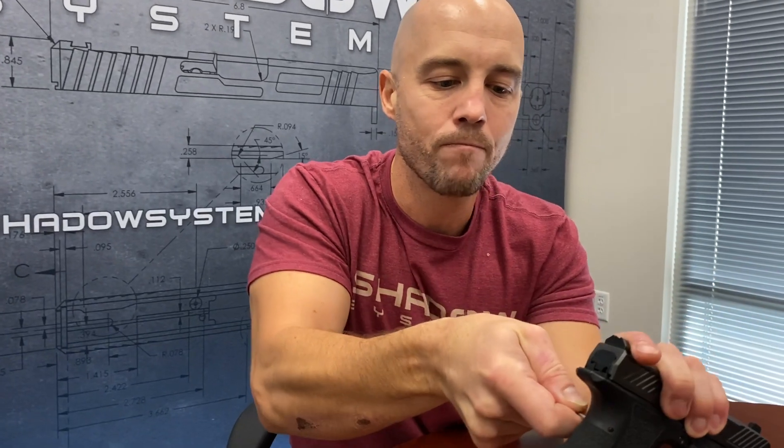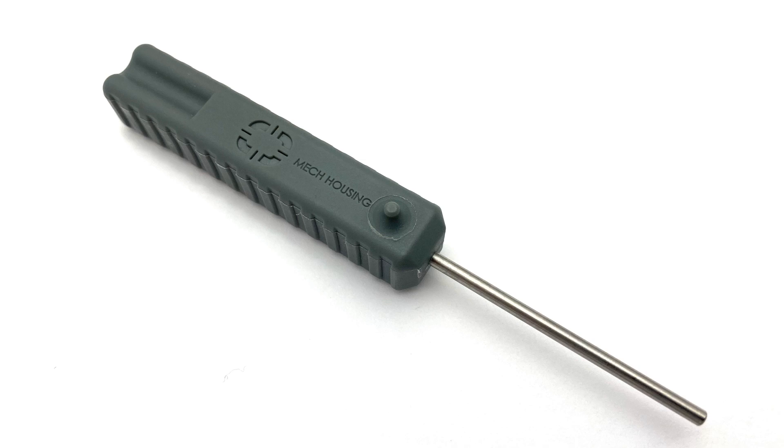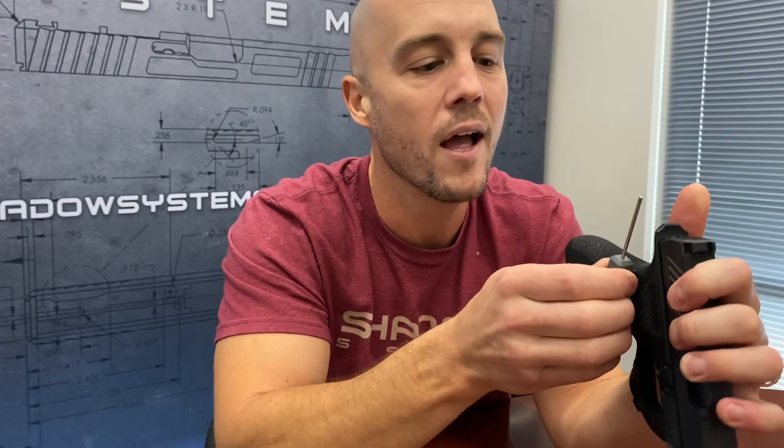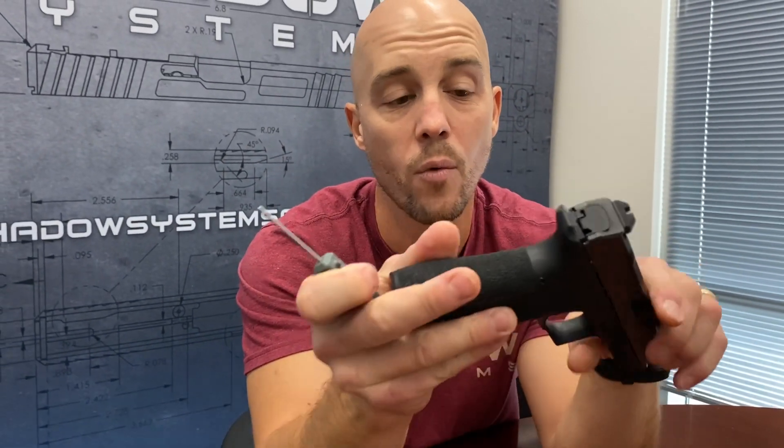I'm talking about the trigger mech housing pin. So if that pin is not centered, all you got to do is take that little volcano — that little raised section right there on the side of the tool — and just push it against the grip. And it instantly centers the pin. It's a little thing, but it does make it a little easier to get your pin centered right away.